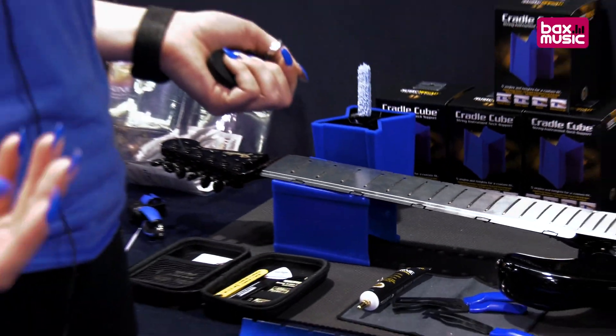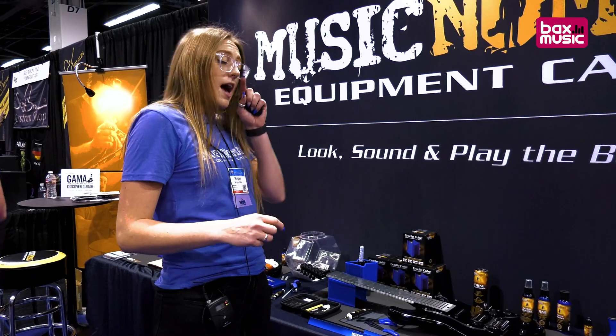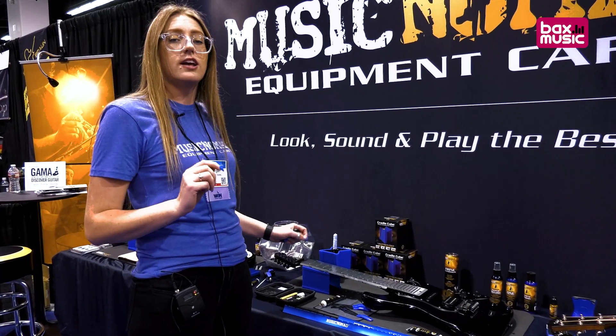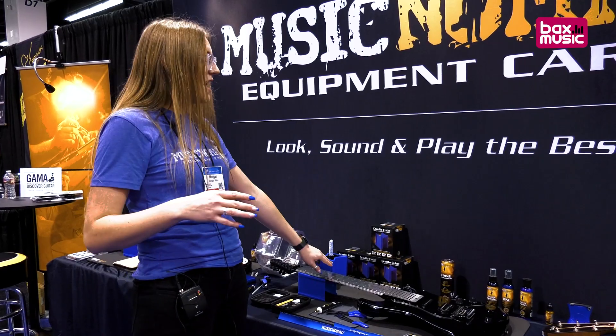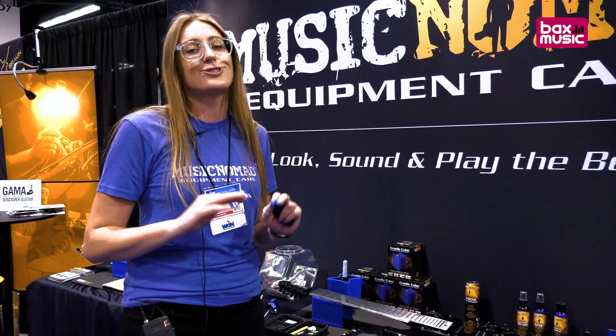Say no more to blue tape. Save some time and money — you don't have to spend all the time taping off your fretboard. And if you have a maple fretboard with a little checking and you take the tape off, it could potentially take the lacquer off the fretboard. This now totally protects your fretboard, slaps on in seconds, and is super easy.